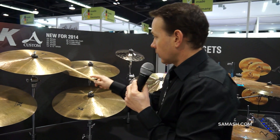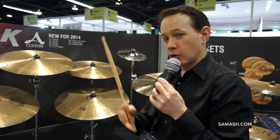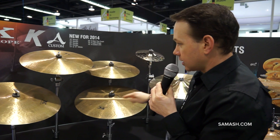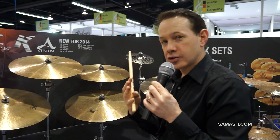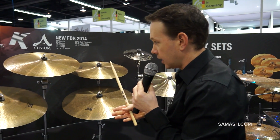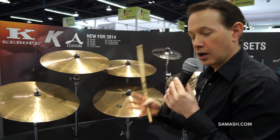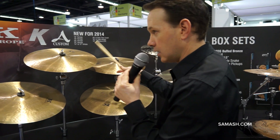Most drummers, when they think of 18s and 19s, think of crash cymbals, but these we're not calling crash cymbals — we're going to let you do whatever you want with them. The 18s and 19s have a smaller bell than Zildjian normally puts in cymbals this size, and this gives us a great crash quality and also gives us some great riding as well. And the 18s sound like this.